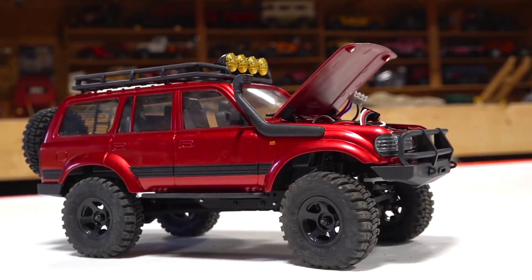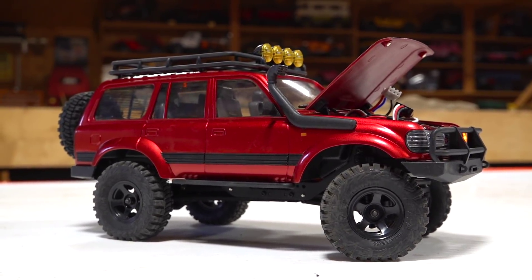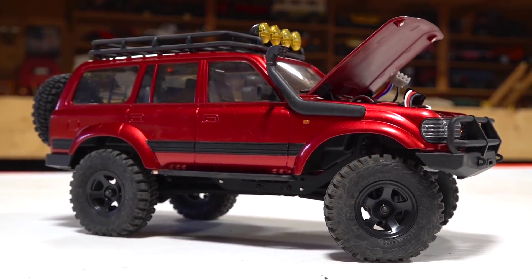My 1/18th scale hard body, basically an old 80s Land Cruiser style. This is the Katana.